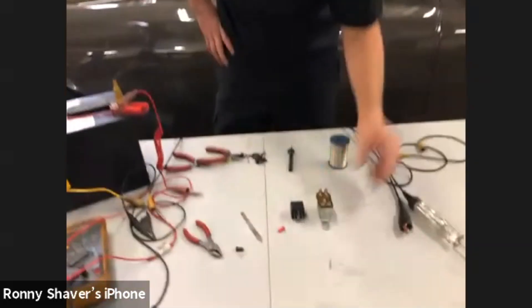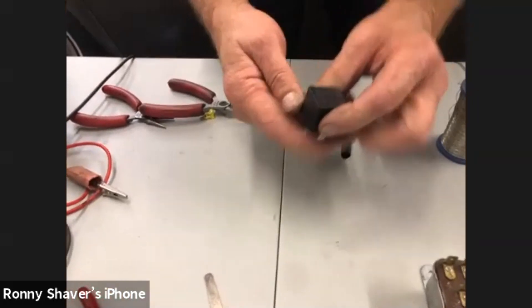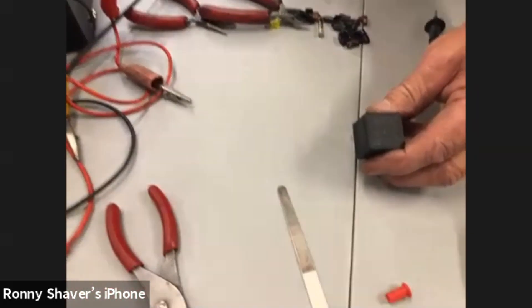Both of these relays will do the same thing. These relays come in many kinds of configurations. This is just a normal one — actually, this one has a diode in it. So you have to pay attention to the little circuit diagram. It's hard to read — can you read that?